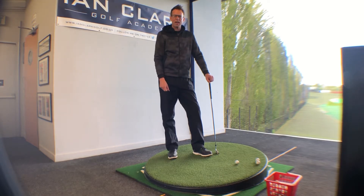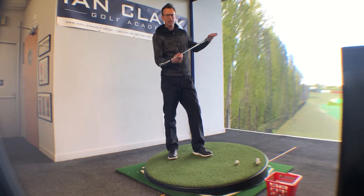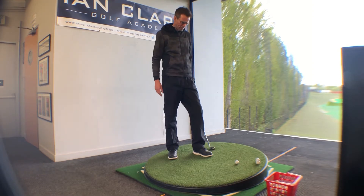With the help of our portable slope, today we're going to have a little look at playing shots from an uphill lie — just a couple of things you could do to make this shot a little easier for yourself.